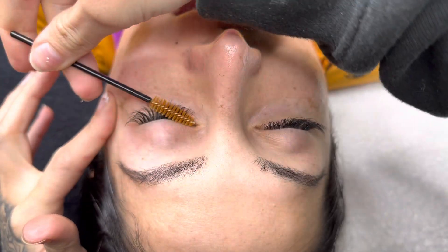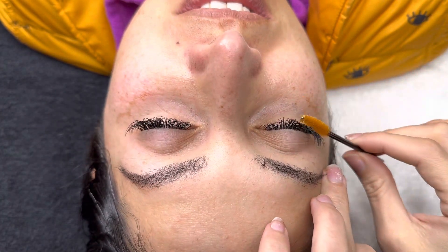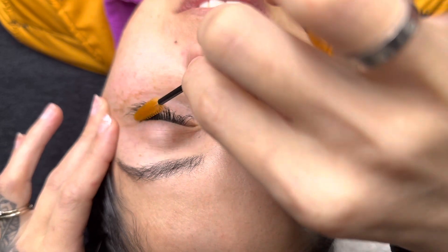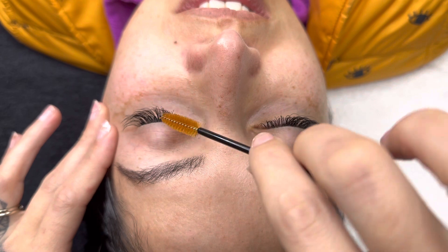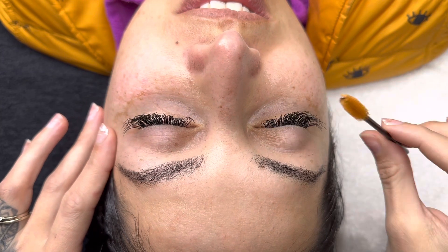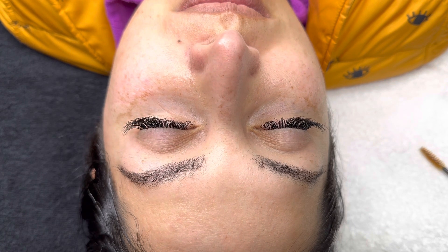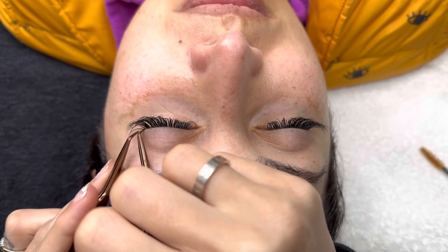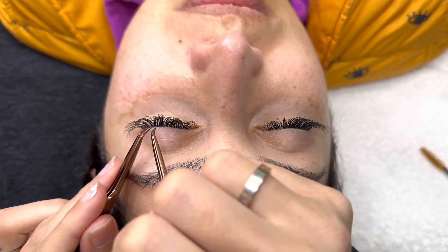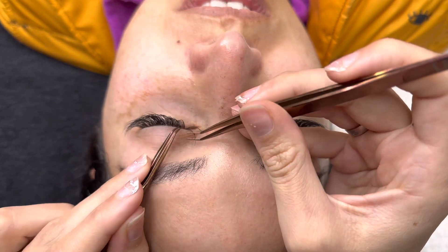The second eye is complete — I didn't want to bore you with that one. We're brushing them out and sealing both so you can see the final look. Don't overbrush, but definitely get them in the position you want after sealing — dry them and brush them. Something I've noticed is that after sealing, lashes can get clumped together from the bonder's stickiness, so I comb through and separate any lashes that got bonded together, because we want every single hair to be individual.